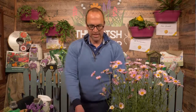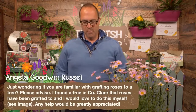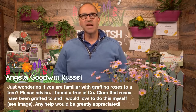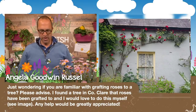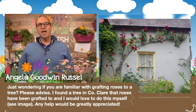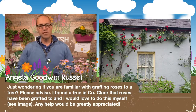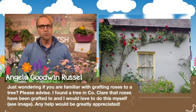Moving back to questions — Angela sent in a question: she's wondering if I'm familiar with grafting roses to a tree. She found a tree in County Clare that roses have been grafted to and would love to do it herself. Well Angela, nearly all roses that you'll get in a garden centre are grafted. You can grow roses from cuttings, but the reason they tend to be grafted is because if you take seeds off a rose, it won't come true to type and would be difficult to germinate anyway.